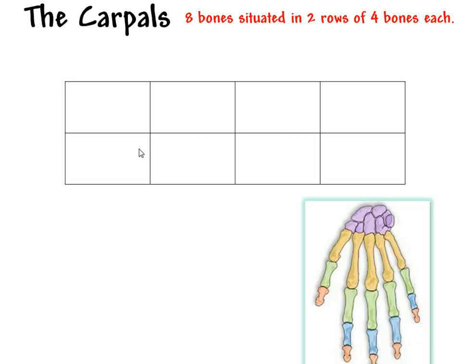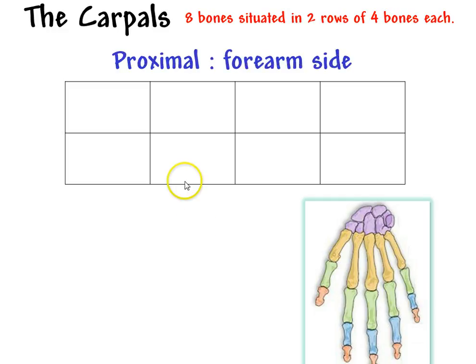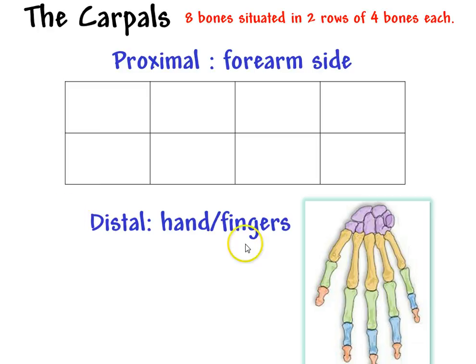Let's get our bearings with this table. It's important to understand what the directions would be. We're imagining these purple bones are going to be neatly placed into a perfect little table of two rows with four bones each. At the upper end of this table, this is where the forearm bones will be — your radius and ulna. On the bottom would be the hand and finger bones. The thumb side, the lateral side, will be over here, and the pinky side will be over here.